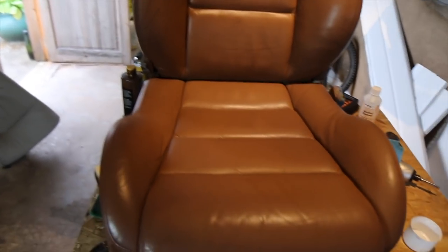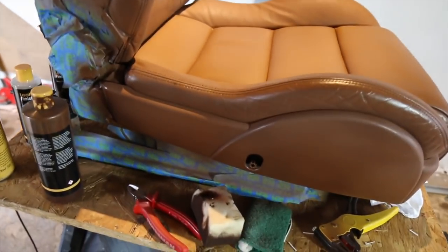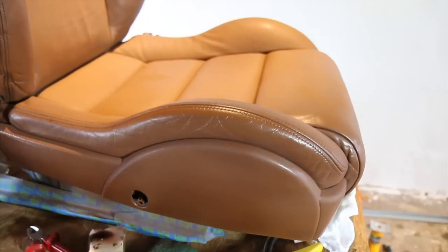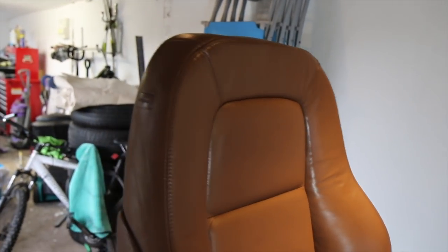That is the finished result - as you can see it looks much better, much better than the cream. It is now all done, all one colour. The trim I'm going to change to black - all the stuff that's underneath here is still cream and looks okay, but I think black will go better, so I'm going to get some black plastic trim paint. But yeah, that is it.